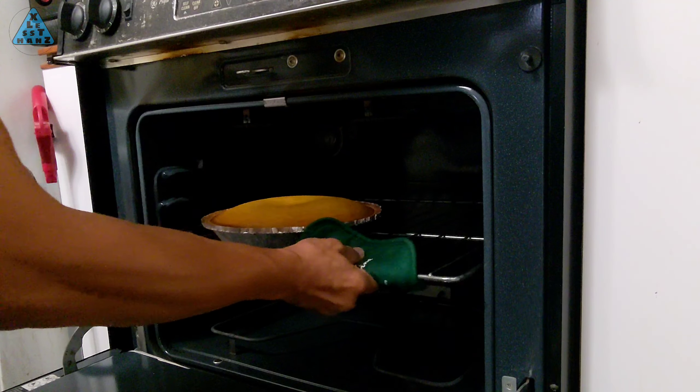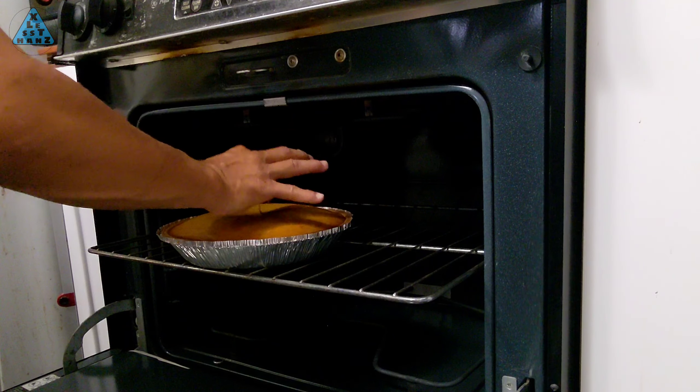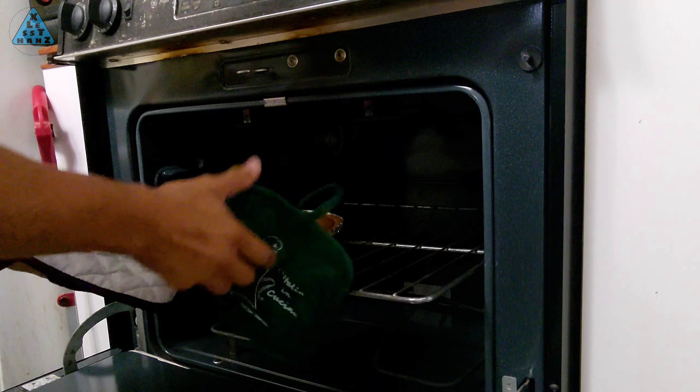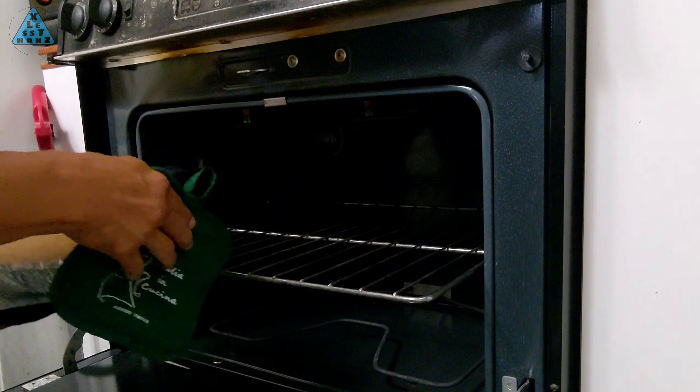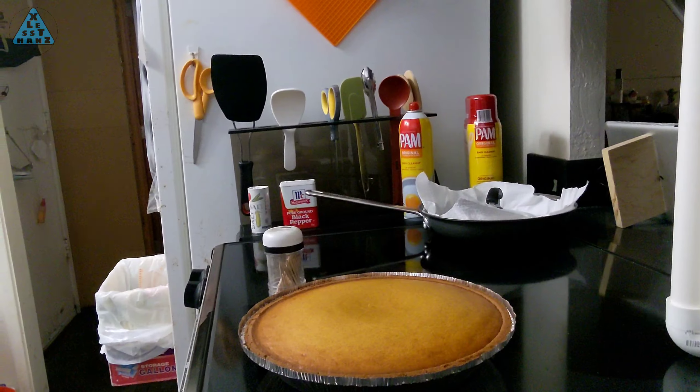When the timer alarm sounds again, bring the pie to the front of the oven. Use a toothpick or knife to poke the center of the pie and confirm there's no pie batter on it when removed. Let the pie sit for at least an hour to cool and that should be it. The dome top will sink down but that should be fine.